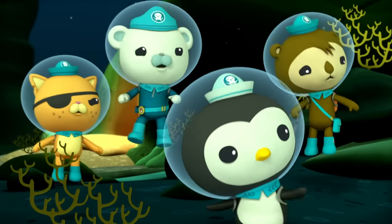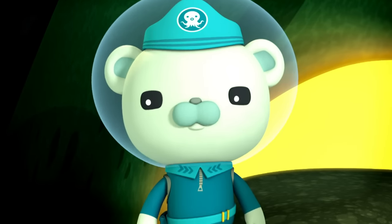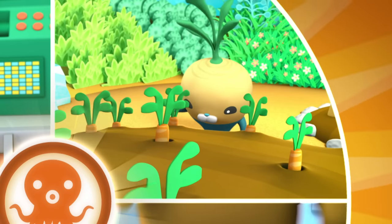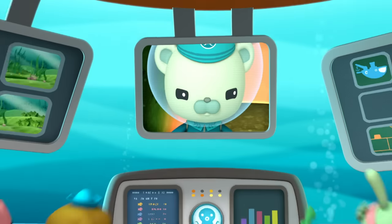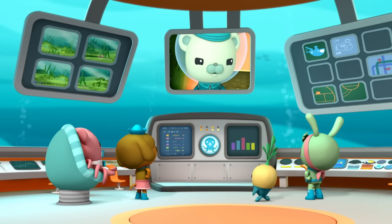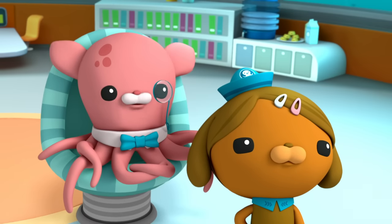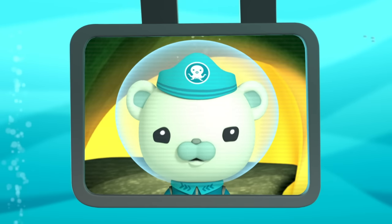Frank — the lava tube! Time to sound the Octo Alert! Octonauts to the HQ. Octonauts, a teeny tiny water bear has fallen into a hot lava tube and we've got to get him out, Captain. Exploring lava tubes is extremely dangerous — you never know when one might suddenly erupt.